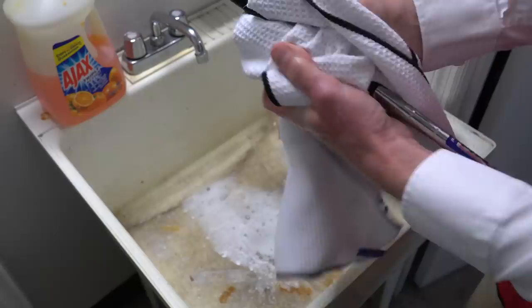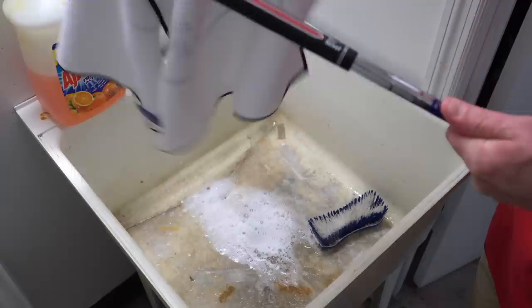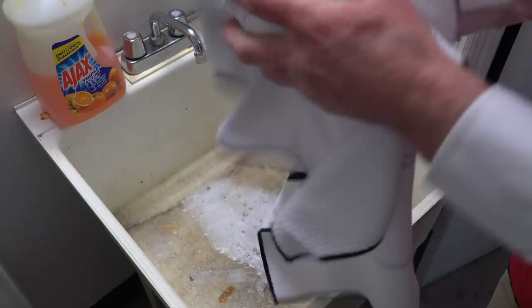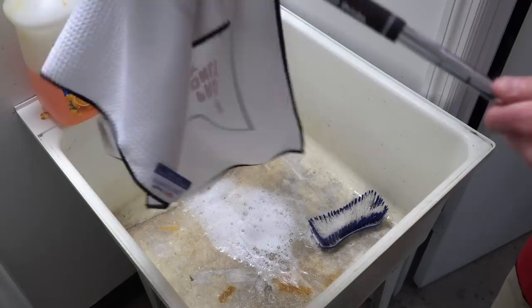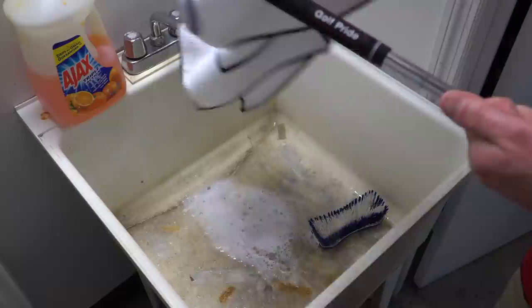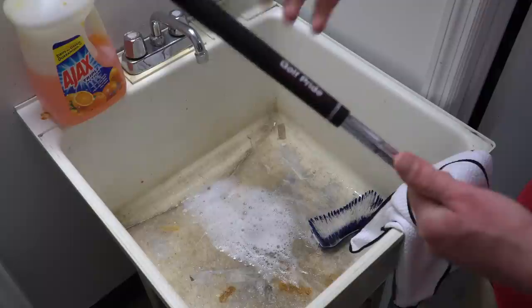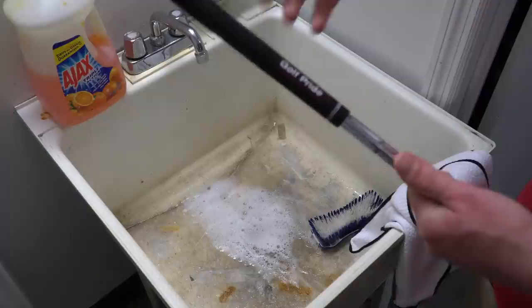Then you just take a towel — I like to use something almost like a bath towel, those white Turkish towels. If you leave some lint behind on that grip, that's okay, no problem. Really towel that thing and dry it off. You'll even see some lint left behind, but this thing is going to feel like new after you do it. We always tell people you want to re-grip every 40 or 50 rounds, but if you wash your grips consistently, you can make them last another 30 or 40 rounds. It's really going to help the feel and that connection to the club — and that's the most important thing.